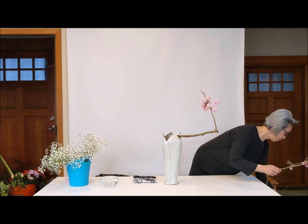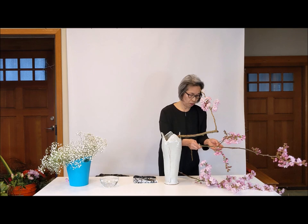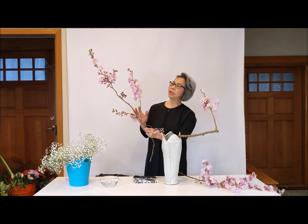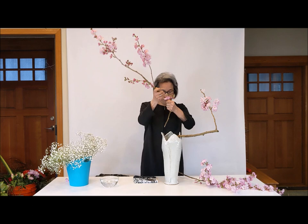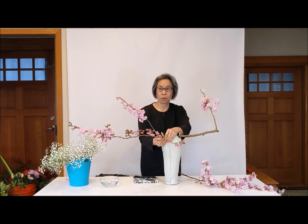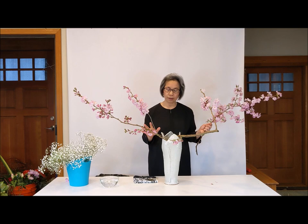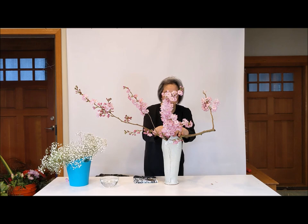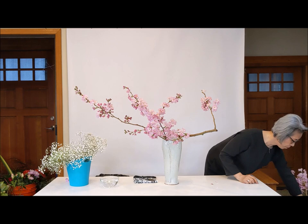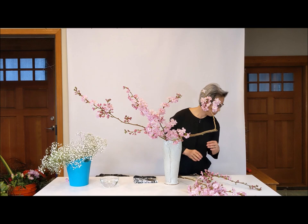I have many cherry blossom branches, but I cannot do too much practice with these because they've started really blooming — only one day and it's really blooming, like half open. Putting this one in another corner. I want this side — your left side — to have lots of pink cherry blossom. One side.